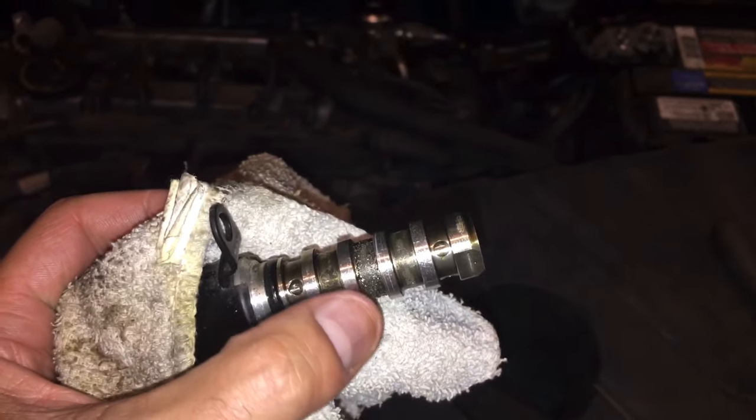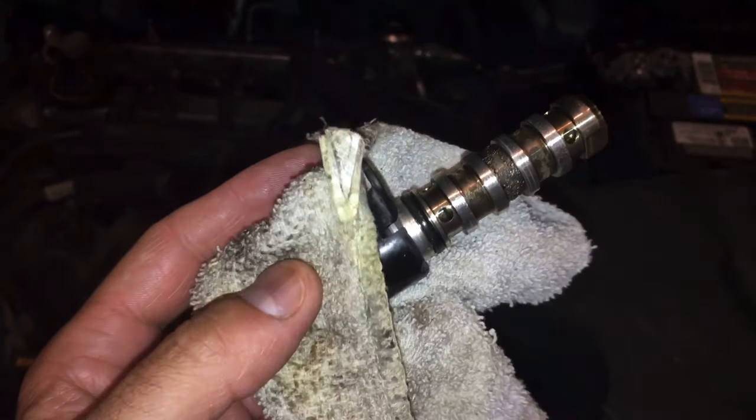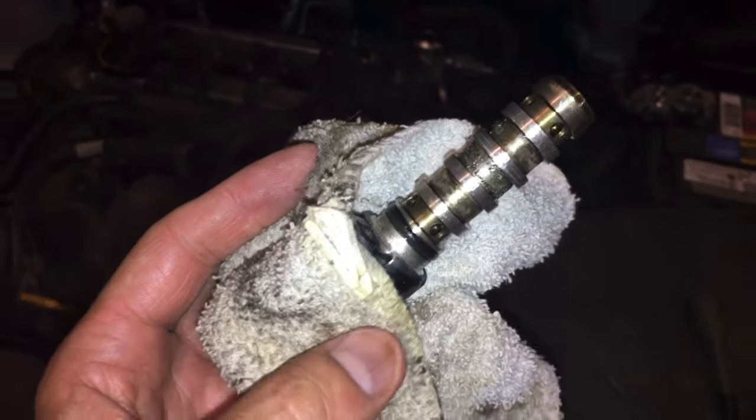Looking at this solenoid, you can see it's very dirty — a lot of gunk and stuff caked up on there — so it definitely has to be cleaned. We're going to go ahead and spray it down with this mass airflow cleaner, get all that cleaned up and nice and free-flowing, and make sure the inside moves good.